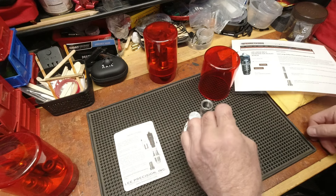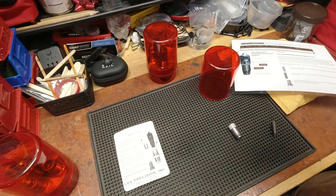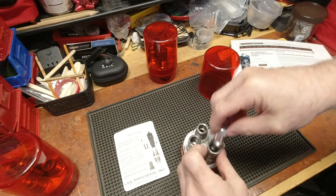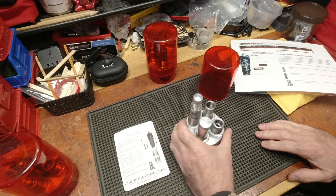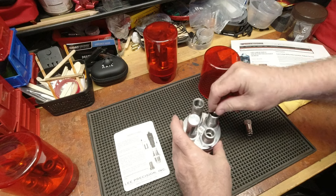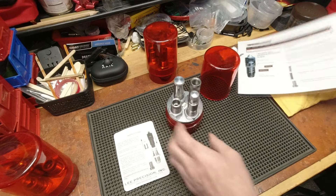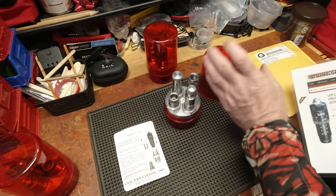This particular rifle micrometer adjust screw works with all rifle cartridges that use this style of bullet seating plug. The rifle version uses one specific plug, and the pistol version uses yet a different plug. So that covers my mistake — on to today's video.